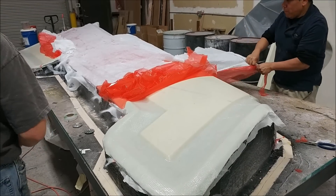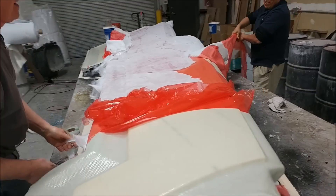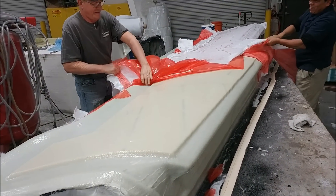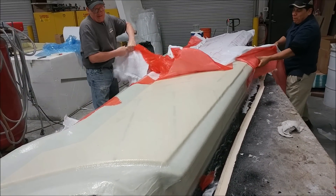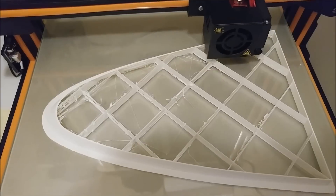Meanwhile, the guys are taking off the peel ply from the mold for the upper wing skin. The next step, similar to the other ones, is to create some braces for the stand out of foam and get that fiberglass into place.